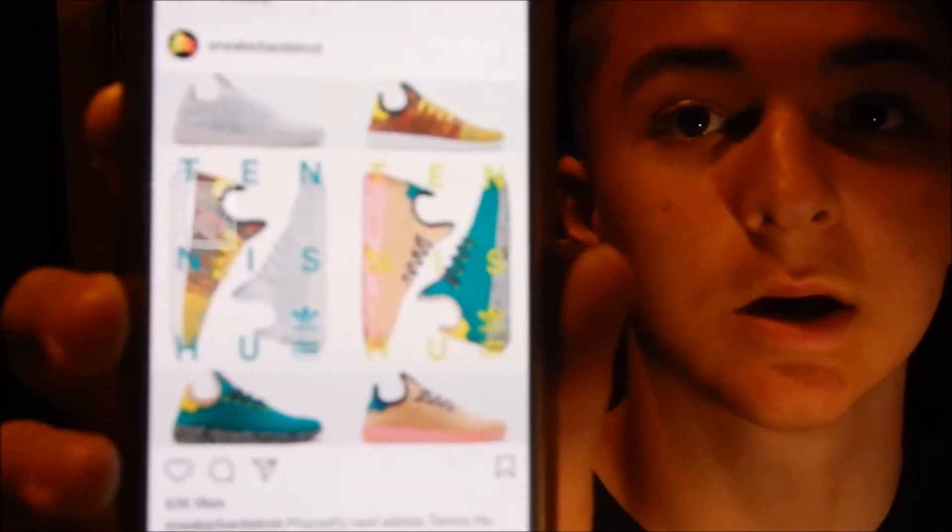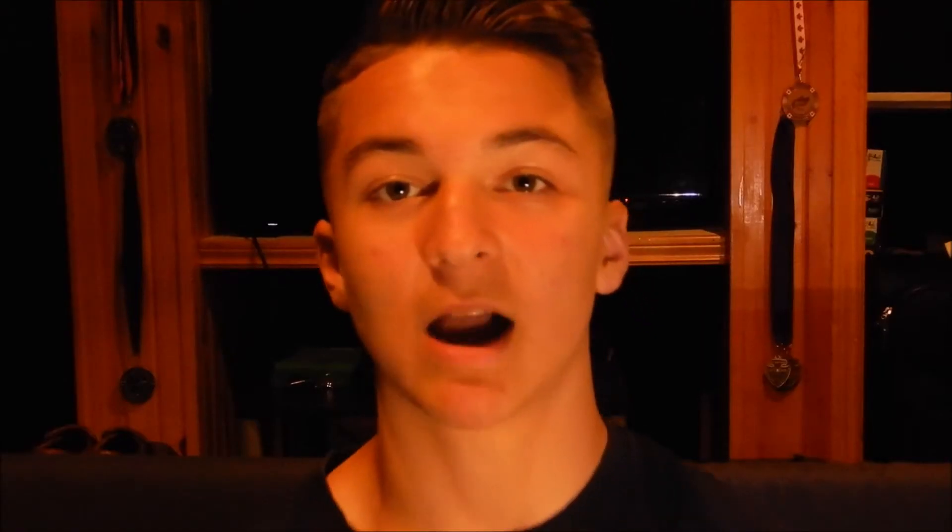If you haven't seen, there are like four colorways of the Tennis Hus coming out, and these are what they look like. My favorite colorway for the Tennis Hus that are releasing is definitely the multicolored, because it's just a really nice-looking pair of shoes and it would definitely really stand out when you wear it.